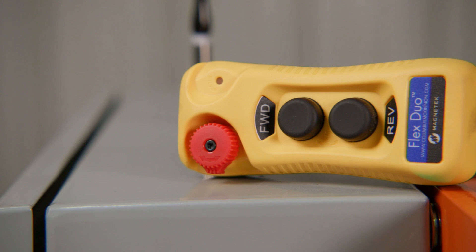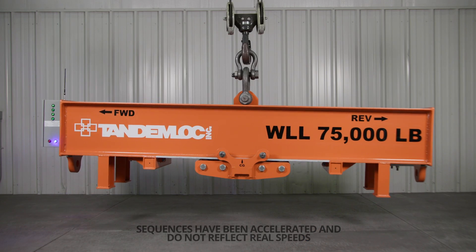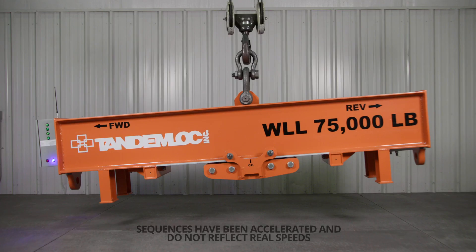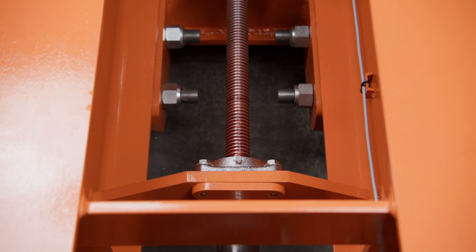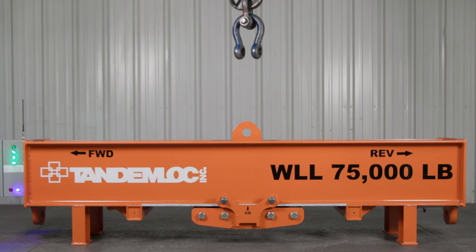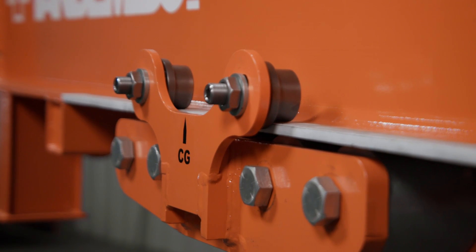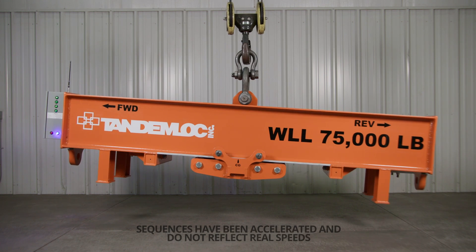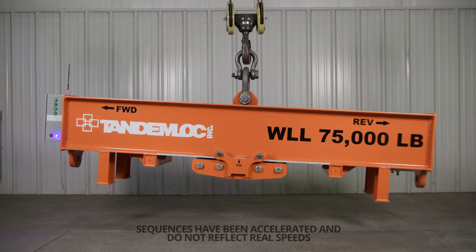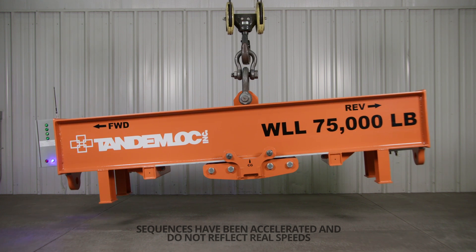With the industrial wireless remote control and our industry-leading control system, users can easily make precise adjustments to balance out the offset loads with a speed of about 10 inches per minute. The top pad eye can be positioned while the lifter is resting on the ground, and load leveling adjustments can be made while the lifter is holding its full load below the crane hook. This ability to make adjustments on the fly eliminates the need to repeatedly disconnect the load and make adjustments to the rigging to compensate for offset centers of gravity.